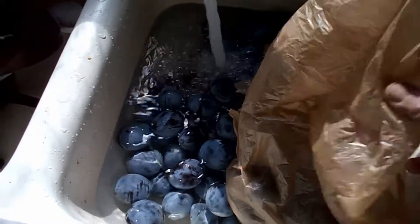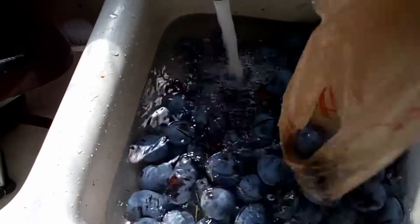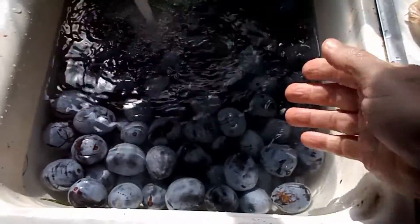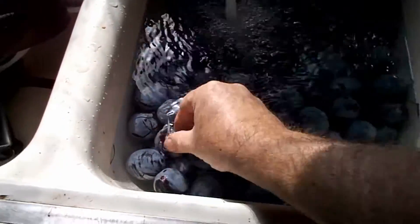I put these plums in the sink so they soak overnight. Usually there are leaves and grass and stuff stuck on them from being on the ground. Once the water gets high enough I can just scoop the debris over to the other sink — there's quite a bit of grass to remove.